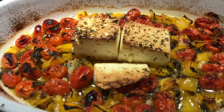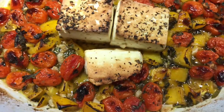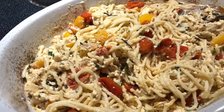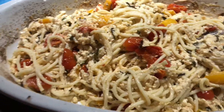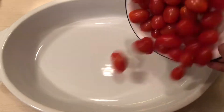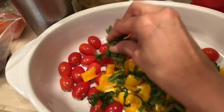Hi guys, today I'm showing you how I made this feta cheese pasta. It's one of the easiest dinners you can ever make — it hardly has any prep time, it's packed with flavor, it tastes super delicious, and it's definitely a must-try. Let's get started. I'm adding 225 grams of grape tomatoes, bell pepper, and some freshly chopped basil leaves.